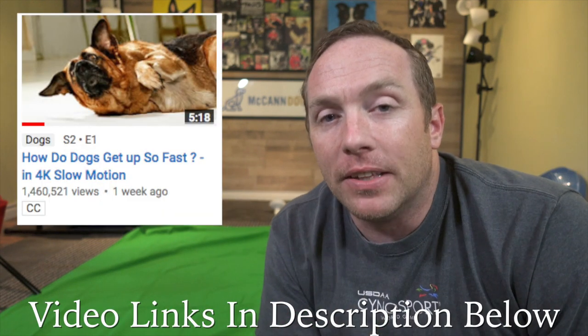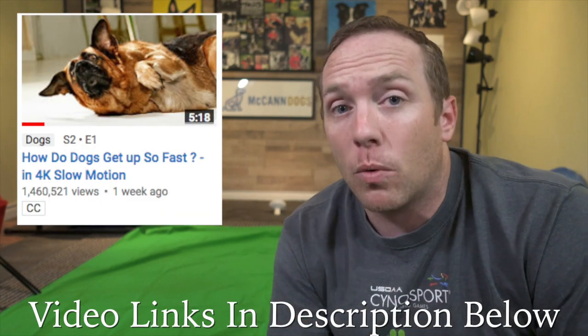I'm scrolling through my YouTube feed today and I found this really cool video from a channel named Warped Perceptions — I'll link the channel in the description down below as well as the videos that I was watching. On this channel, they feature a German Shepherd named April. April's drinking from a large glass of water and the videos are shot on these really expensive Phantom cameras that are really, really amazing.